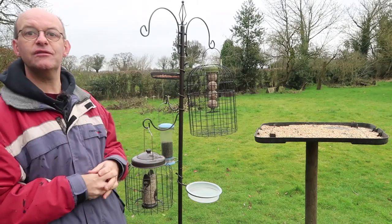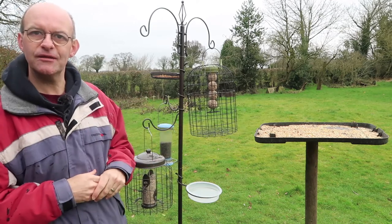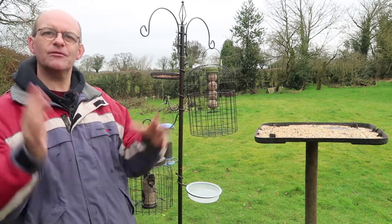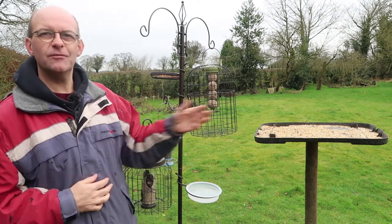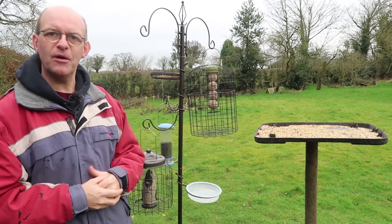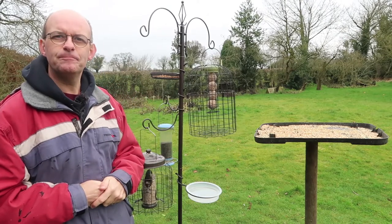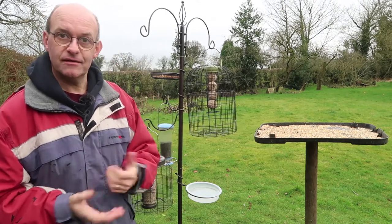I'll start by talking you through the foods I put out for the birds. It's not normally set out like this — I've moved everything a little bit closer together just for the purposes of the video — but over here I've got a feeding table. At one point it was quite a nice bird box, but over time it rotted and fell away, so on top I've put an old lid off a 50-litre box. Because it's made of plastic it's never going to rot, and it does a really good job. I just drilled some holes in it to let the water drain off, and it works brilliantly as a feeding table.